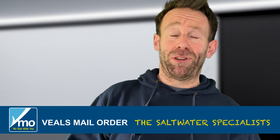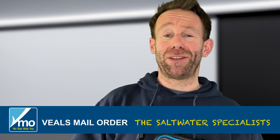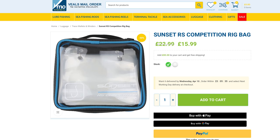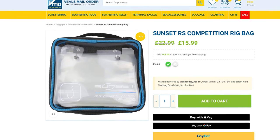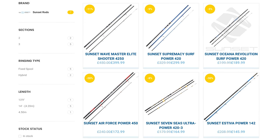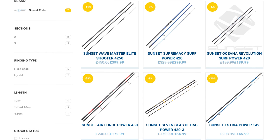Welcome back to the BMO YouTube channel, this is Janssen. Today I'm taking a look at the all-new Sunset RS Competition rig bag. Sunset are best known for their fishing rods — they make some fantastic continental rods in three-piece, and also some two-piece models — but today we're focusing on this rig wallet as part of their new Sunset range of luggage. I'll be taking a look at the other items over the next couple of weeks, but in the meantime let's get into this.